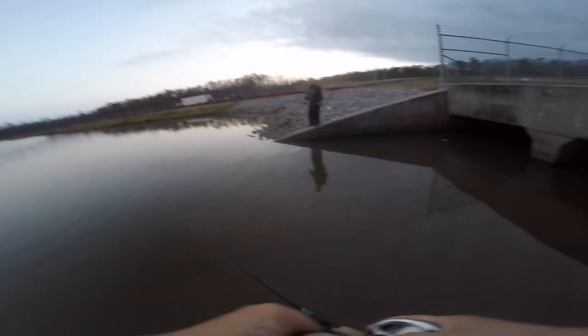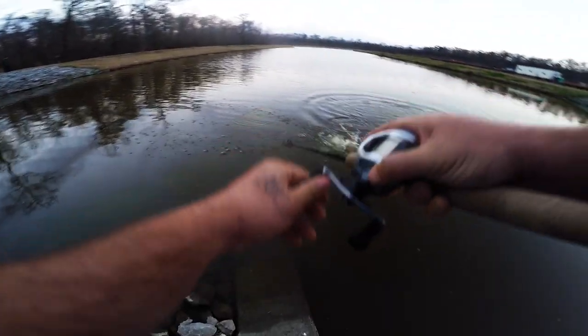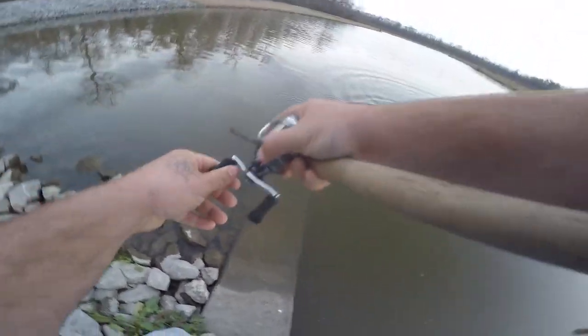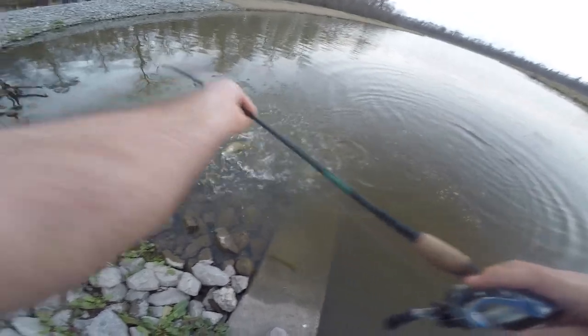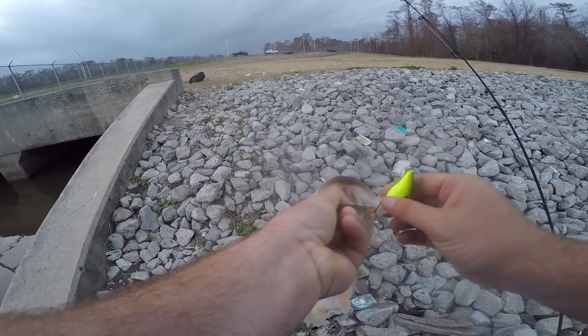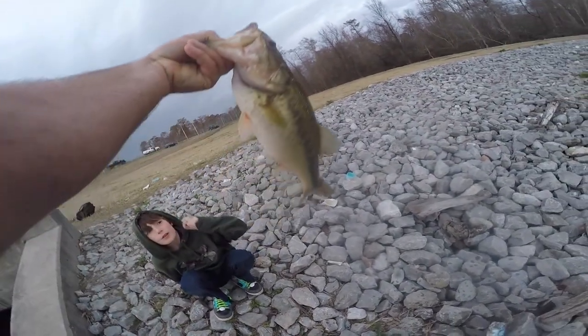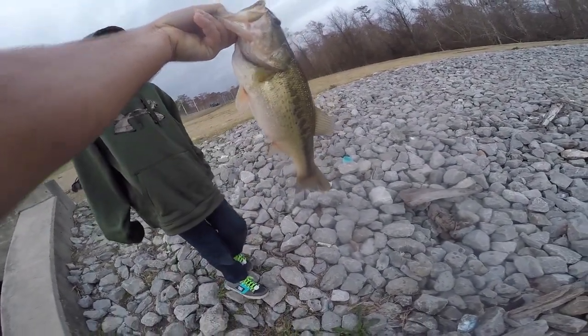I thought he was snagged at the hook — there we go, nice one! I thought I was hung up — it's a bass, it is a bass, nice bass. That's a big fish, that's a nice fish right there.